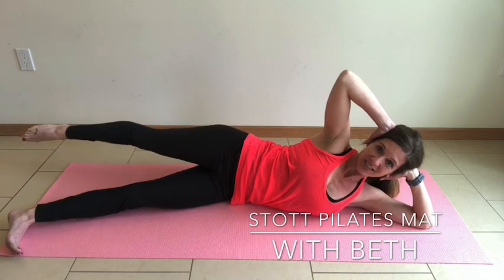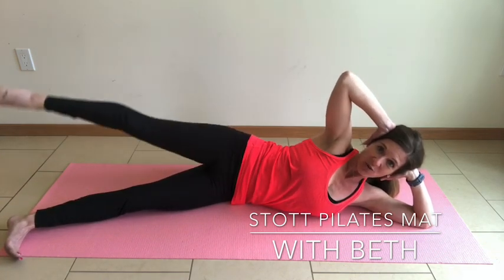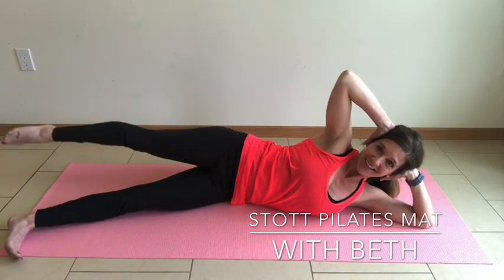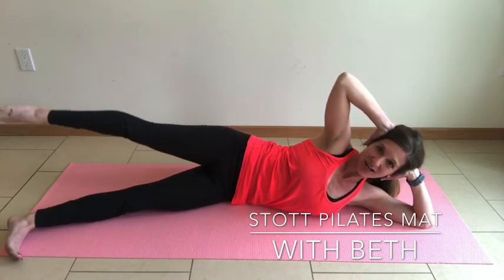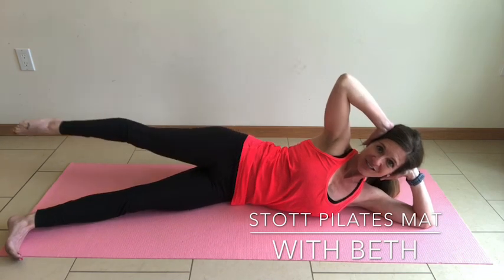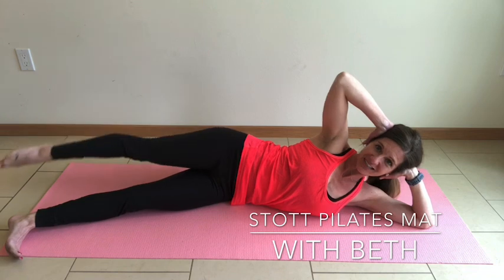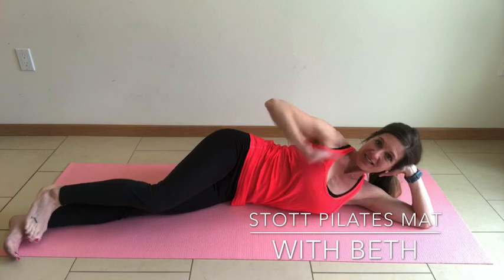Reverse it — kick it forward, open and rotate it around. Watch that hip placement, make sure we're not rocking side to side. Belly button drawing in towards the vertebrae. Big kick forward. Two more. Last one. Very nice — you can bend at the knees.